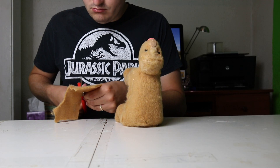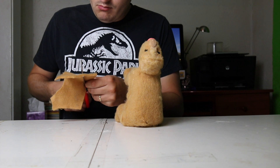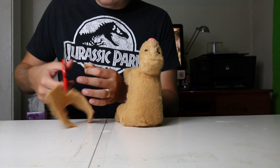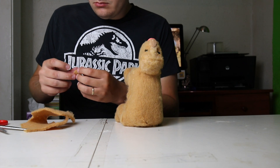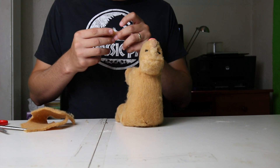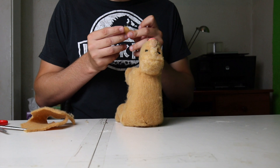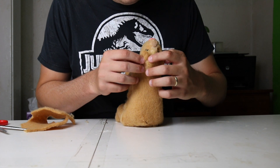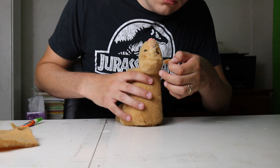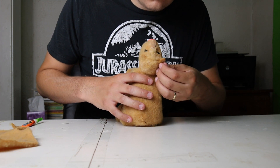Next I'm going to cut out some more plush to create the ears. They're going to be roughly the same shape and size as those of another big cat like a tiger or a lion, rather than larger and more triangular like a house cat. And then I'm going to glue those into place.